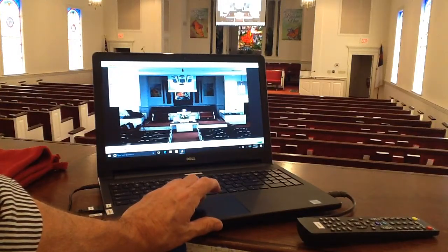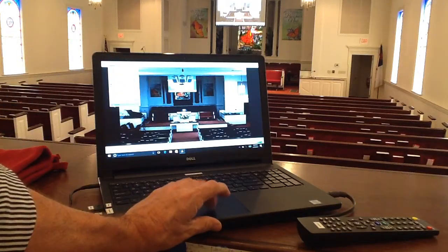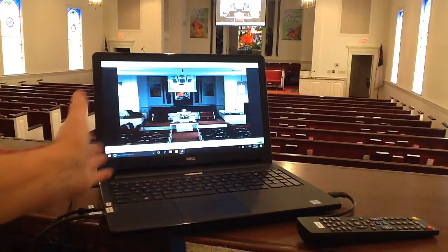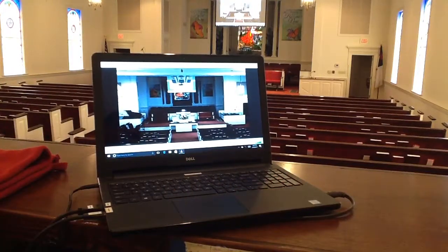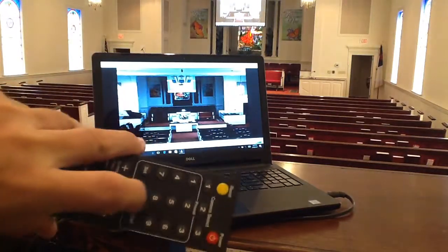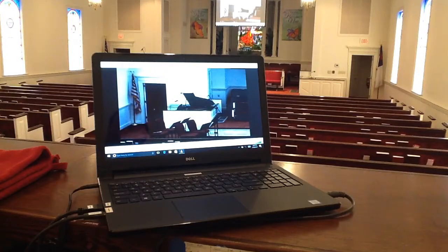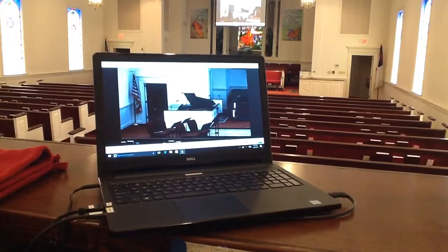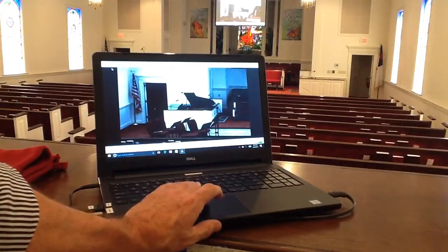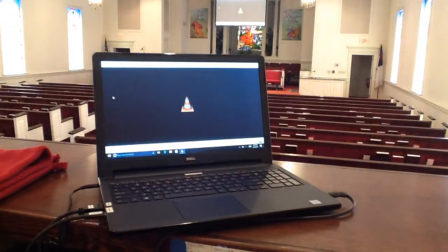We're going to come over here to what it says Playback — the second row over — and we're going to come down and hit Record. And as soon as I hit Record, obviously it starts recording. So I'm going to turn my music up, do a quick recording where I'm going to change a preset, and then mute that. And now I'm going to stop it — I come over here, the second line over says Playback, I'm going to hit Stop, and it goes away.